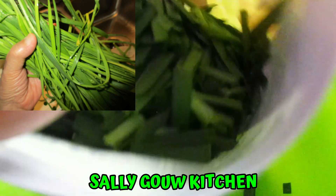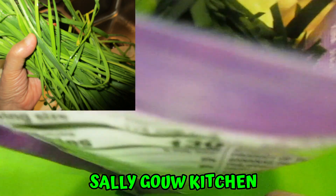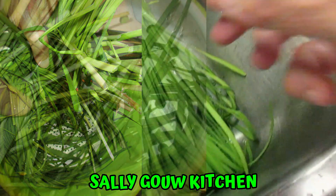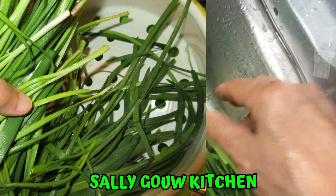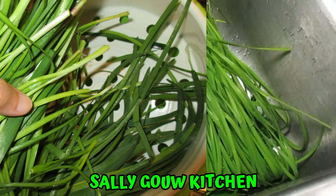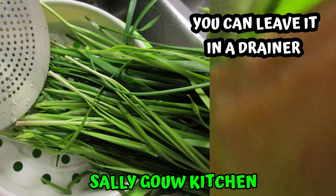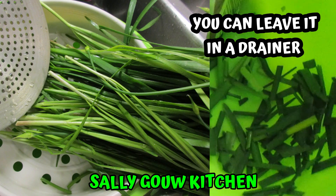How do you store your chives? I cut out all my chives, just like this. You wash it, clean it, let it dry the next day. After it dries, cut it into small pieces.